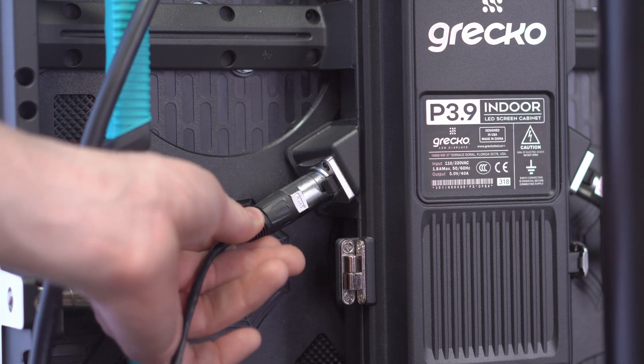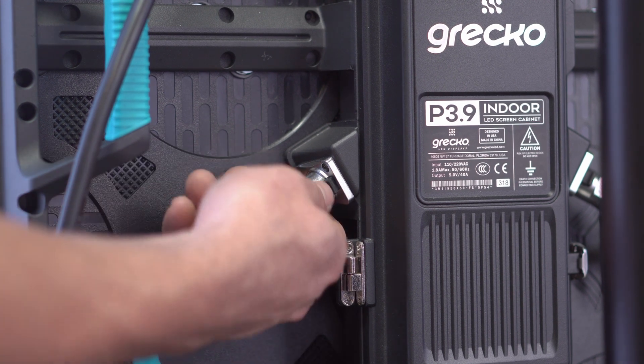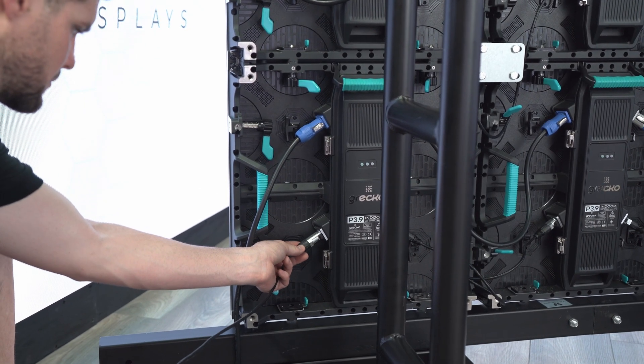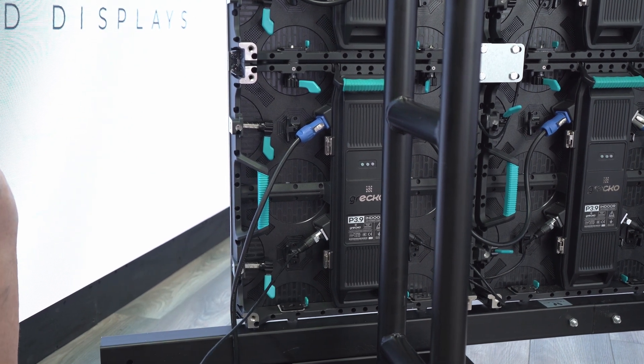To connect the signal cable, just insert it into the corresponding port. To disconnect it, press the release pin on the connector. The main signal cable connects to the first panel, and depending on the size and pitch of your display, you may have more than one main cable section.